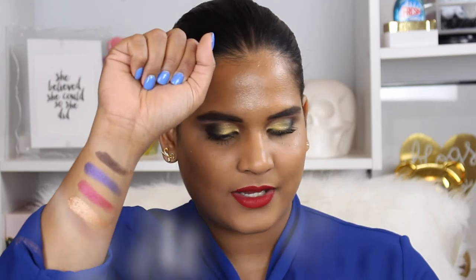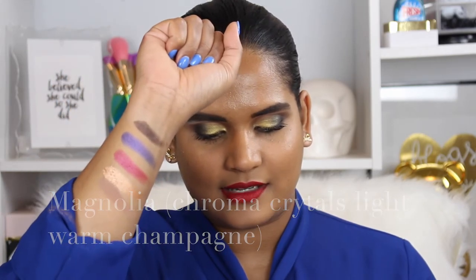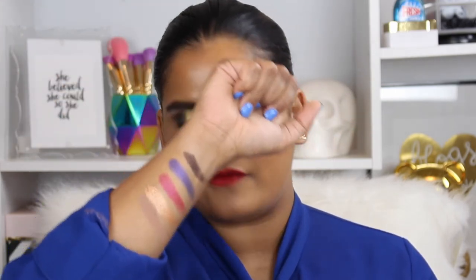Now I'm going to swatch the next row. We have Layla, which is like a brown shade; Amethyst, which is a vibrant purpley-blue with a pink shift; Magnetic, which is that hot pink kind of color; Magnolia, which is a beautiful gold and very pigmented; and Nude Mob, which is like a purpley nude shade that looks amazing in the crease. I would have preferred it to be a little more purpley and pink, but I prefer this lighter shade overall.